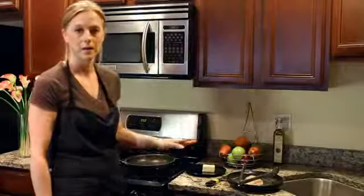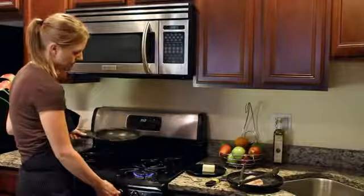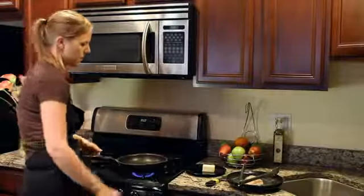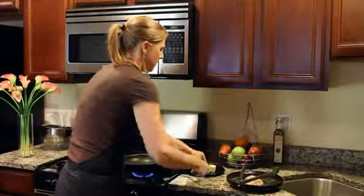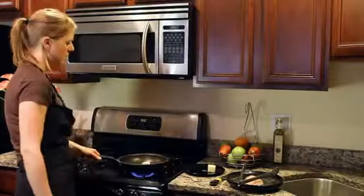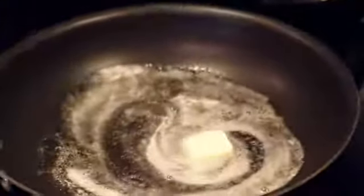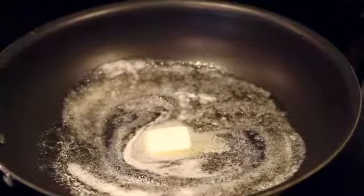Now that we've seasoned our tilapia and we're over at our pan, we're gonna turn on the heat to about medium. Then we're gonna take a tablespoon of butter and drop it right in the pan. It's gonna slowly melt and get to a point where it's bubbling and starting to turn a little bit brown, and that's when we want to put in our fish.